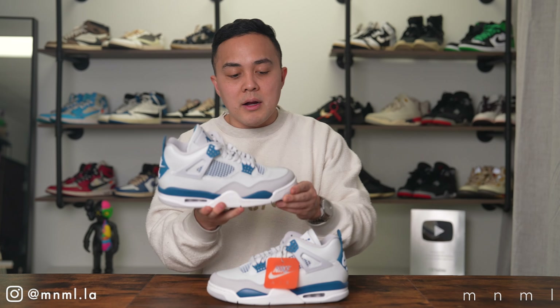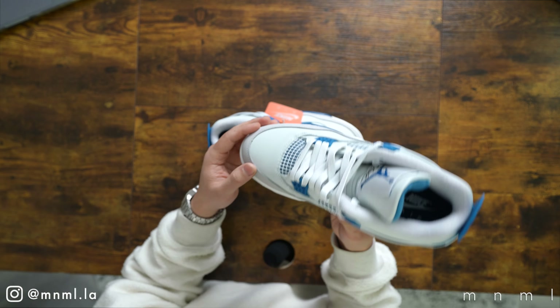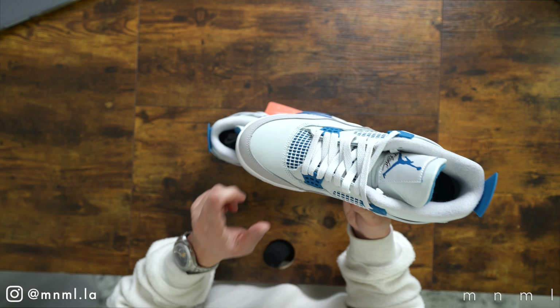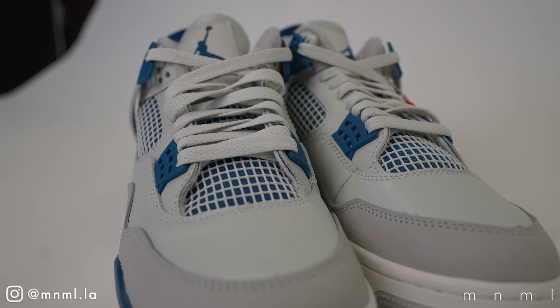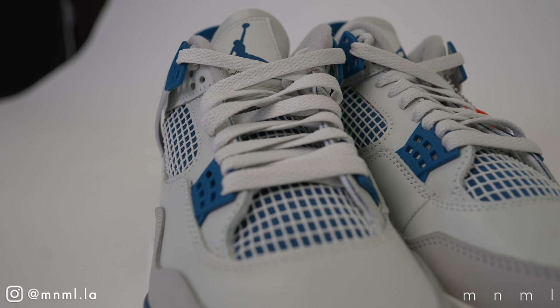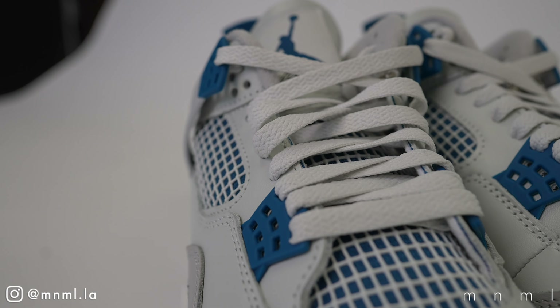Speaking of the mudguard, it is comprised of a soft nubuck leather in a light gray tone. For the base layer we have a white leather that features a slight and subtle hue of gray — very distinct. Once you have the shoe in hand you'll be able to tell this isn't a pure white leather shoe but rather white with a subtle hit of gray.